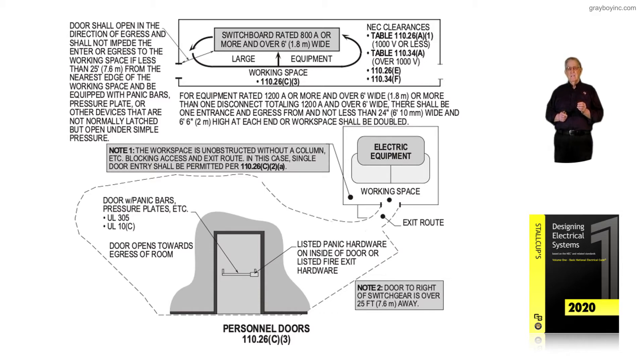These doors naturally are listed panic hardware doors on the inside of the door, or listed fire exit hardware where needed. Note 2, next to this requirement: notice the door to the right of the switchgear is over 25 feet away — you would not need panic hardware by code. If it was less than 25 feet to the switchgear, then you would need panic hardware.